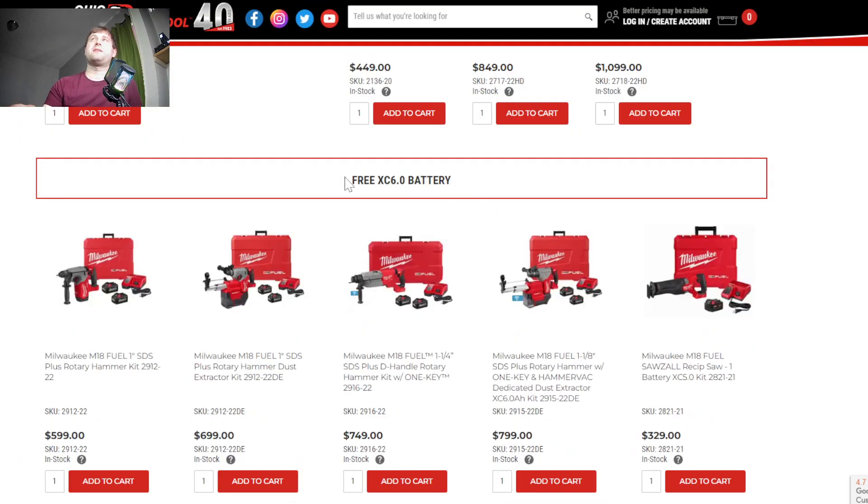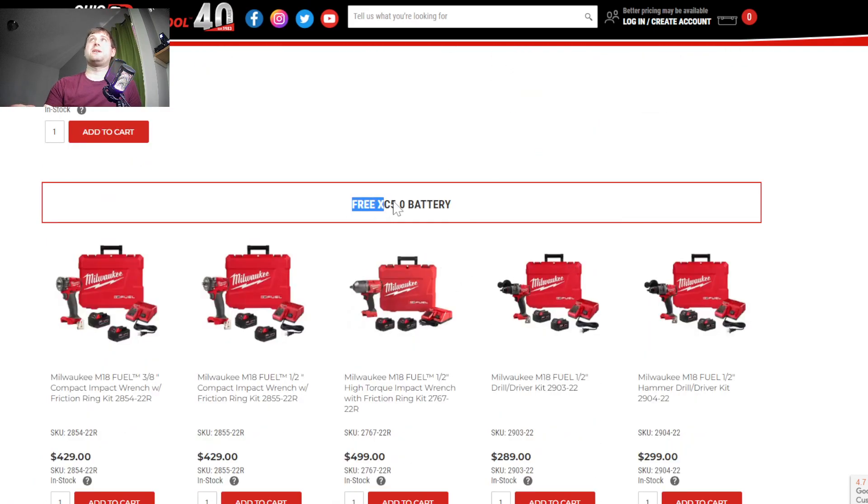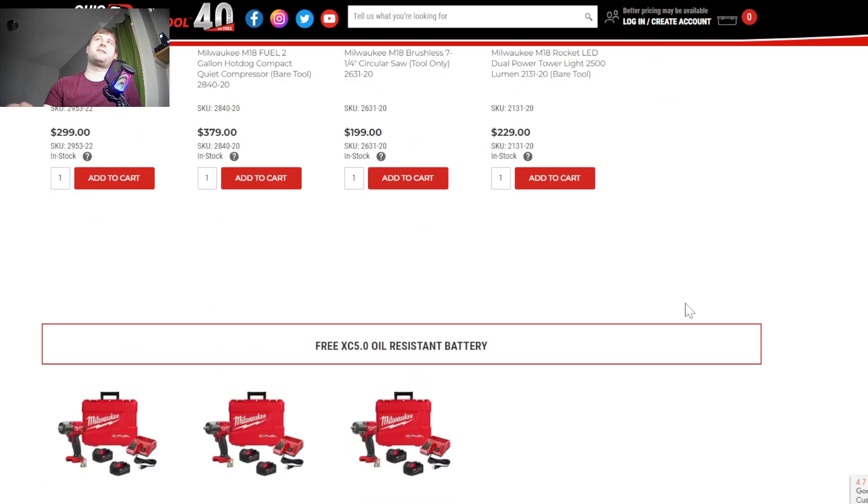Here are your options for a free 6 amp hour battery, and there are a lot of them right now. You also have free 5 amp hour battery options, and again there are a lot of those too.